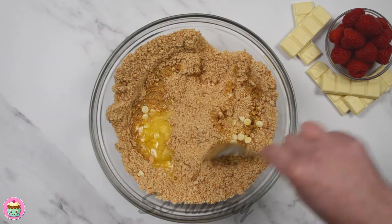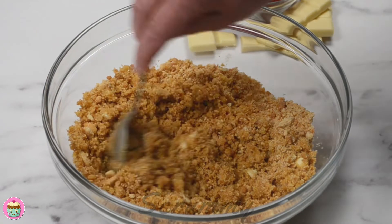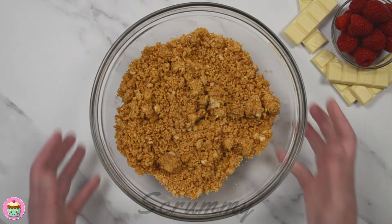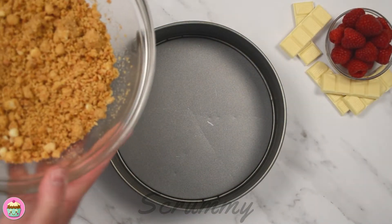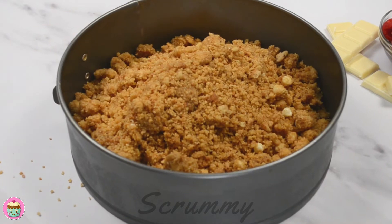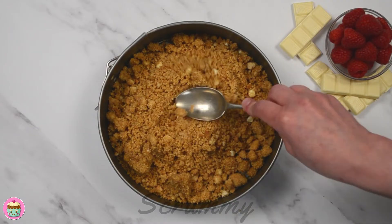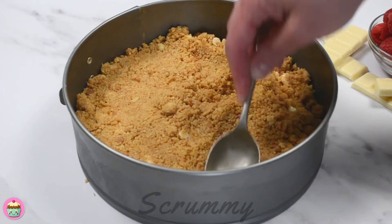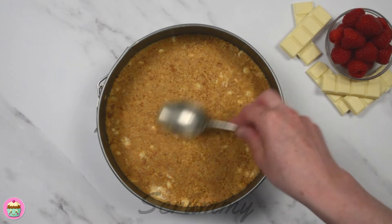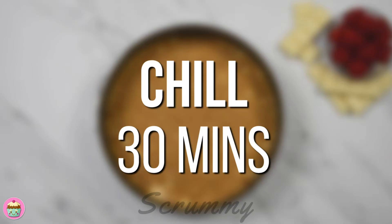Pour in the melted butter and mix until you have the texture of wet sand. Now pour the biscuit crumb into an 8-inch (20cm) springform tin. I like to use a springform tin as it makes it so much easier to get your cheesecake out. There's no need to grease or line your tin — just flip the bottom of your tin the opposite way around so there's no ridge and the cheesecake will be easier to remove and transfer to a serving plate. This needs to chill, so place in the fridge for about 30 minutes.